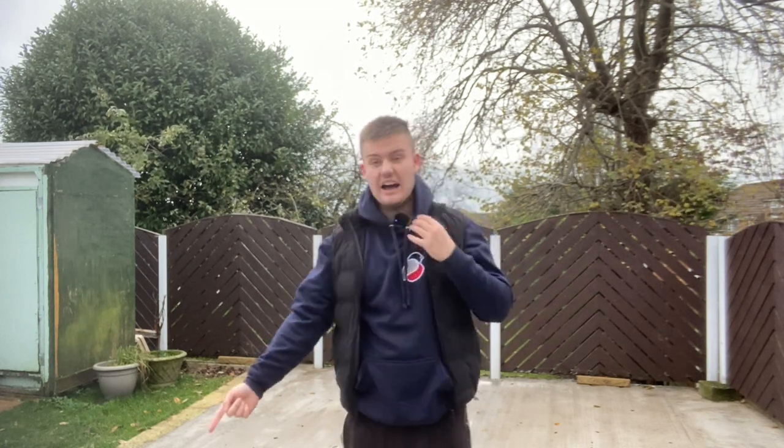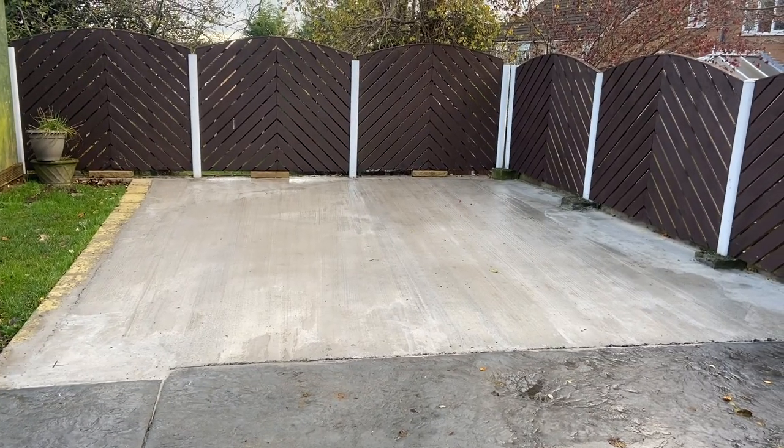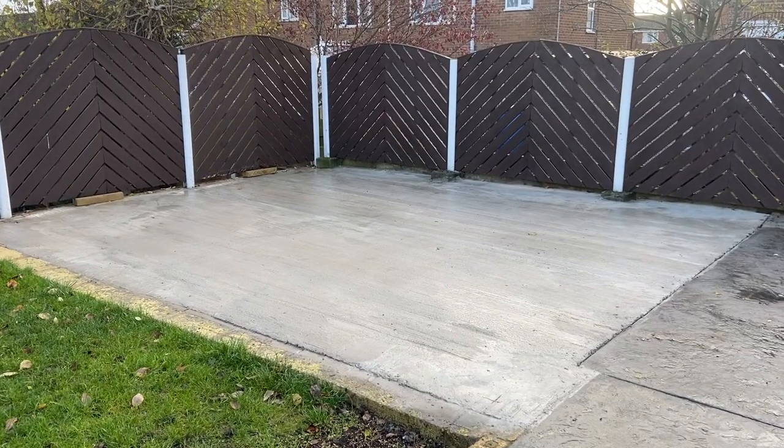Hi everyone, welcome back to OC Avery where today we're going to be having a look at building the new bird room part two and how exactly I got to this stage here, where we've got a big concrete slab down for the foundations of the new bird room. We're going to see how we got there today.